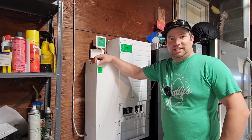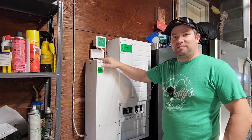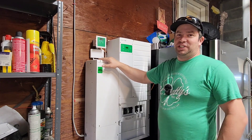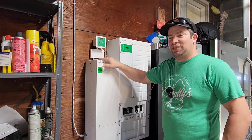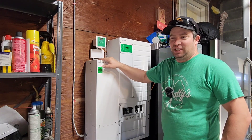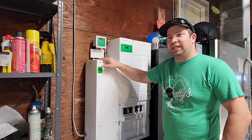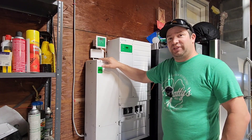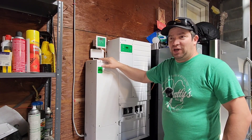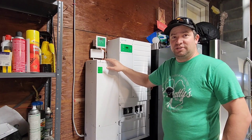Hey guys, welcome to the channel. So one thing I've been really curious about with this XW Pro is whether or not it can charge my car. I have a 2020 Chevy Bolt and I've been hearing that it's a little bit more difficult to charge than some other cars. There's one guy specifically that has some older Trace inverters and he was able to charge a Nissan Leaf, but his Bolt just would not charge off of that sine wave. So I've been really curious whether or not my XW can do it, so let's go see.